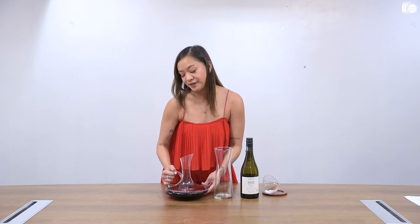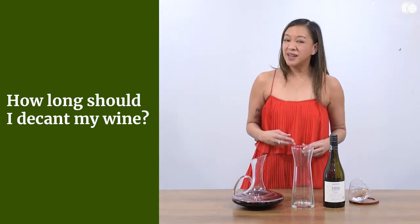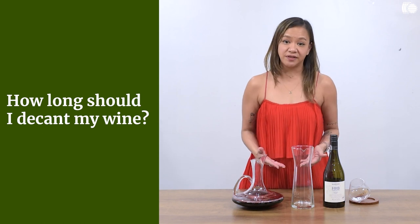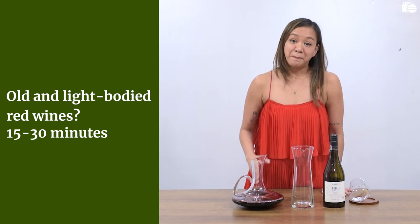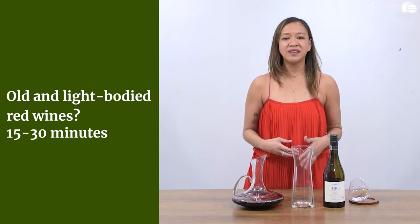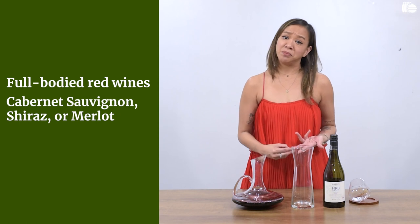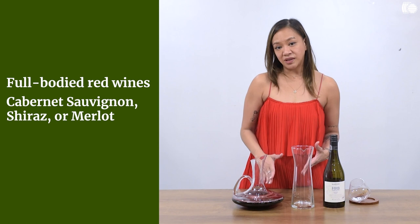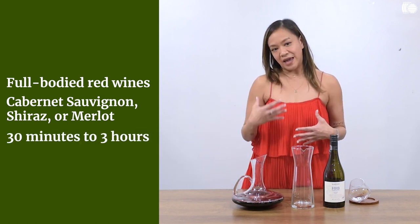The third, more nuanced part of decanting is time. How long should I decant? If it is an old wine or a wine made from a very delicate grape variety, for example a Pinot Noir, I think 15 to 30 minutes in the decanter is enough. But if you are decanting a structured tannic wine like Cabernet Sauvignon or Shiraz and it is still very young, there is no harm in allowing it to sit in the decanter anywhere between 30 minutes to 3 hours.